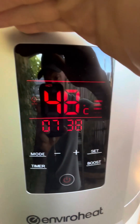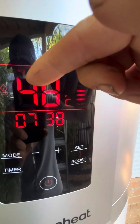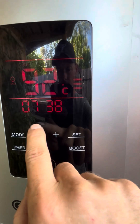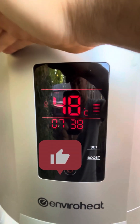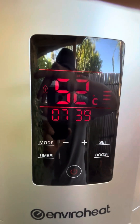I've got this set at eco mode at the moment. Set at 52 degrees — it's actually sitting at 48 degrees right now. I've got a timer set for this to come on at 8 o'clock. Very easy to set. I can do another video if anyone's interested in how to set the timer and all that.